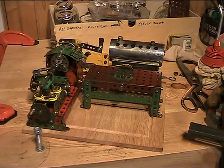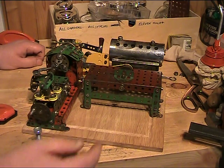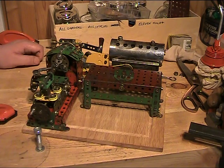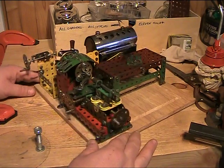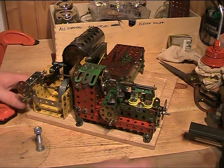Evening everybody. I've just cobbled this workshop together. You've probably seen the Meccano models made - a simple freestyle bench saw and a little more detailed lathe. Both freestyle, by that I mean they haven't been made with any instruction books, just off the top of the head, although the saw is very much similar to probably several Meccano instruction books.